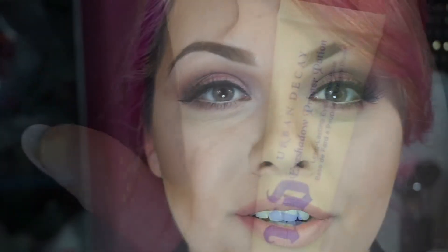Hey guys, if you want to know how to do this look I have going on using the Revealed palette number 2 from Coastal Scents, then keep watching.